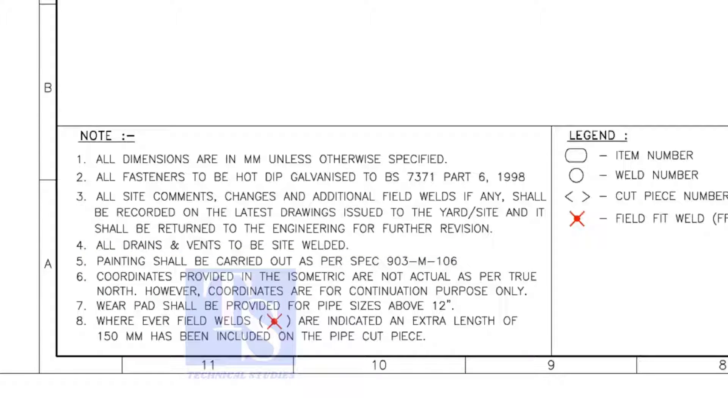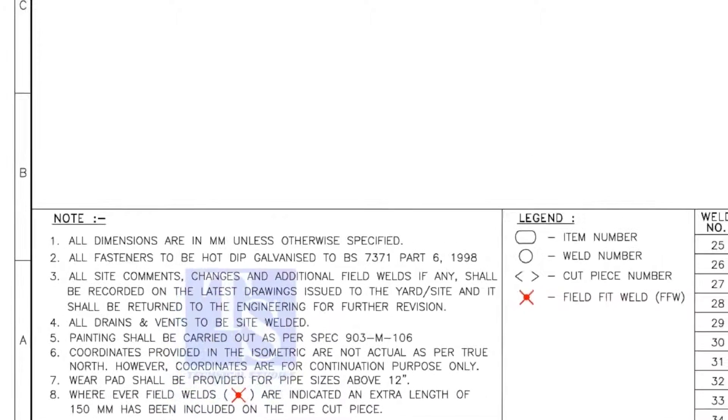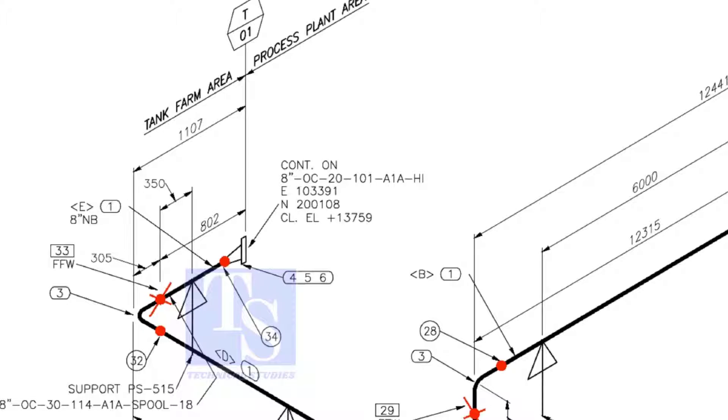Note number 8 is the most important. Wherever field welds are indicated, an extra length of 150 millimeters shall be added to the pipe. This is for site adjustment. Wherever you see the FFW mark, add 150 millimeters to that pipe. FFW means Field Fit Up Weld.